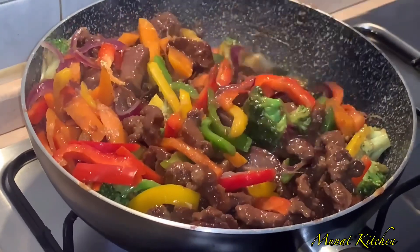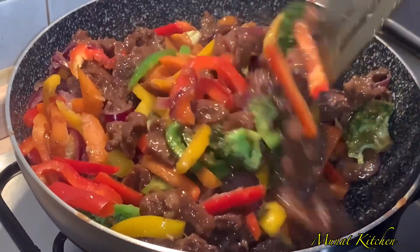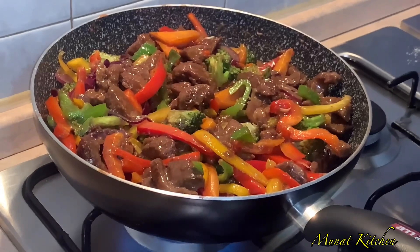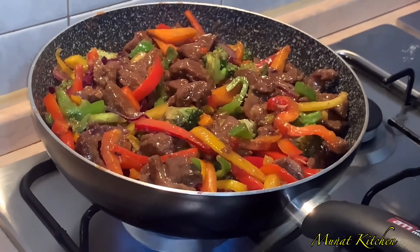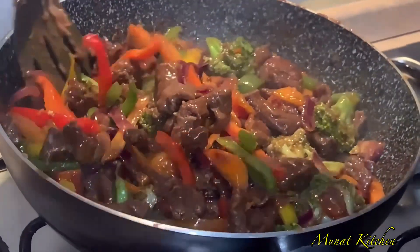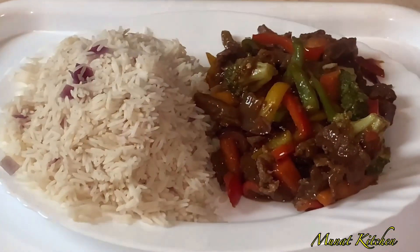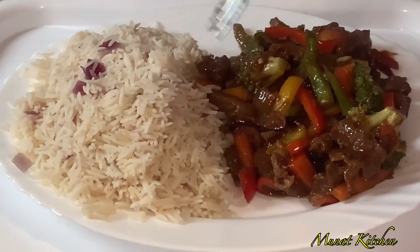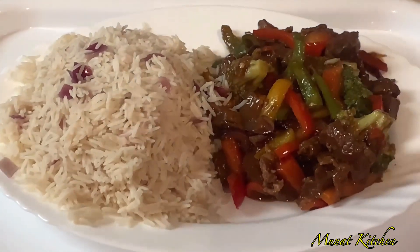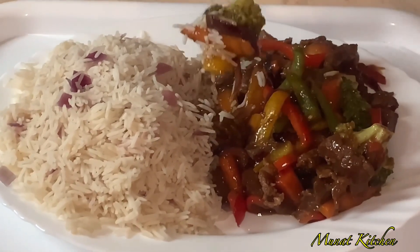This is the time to add in our fried beef, and immediately after I added our sauce mixture that I prepared. Look at this — our sauce is almost done. This is a must-try recipe, just go ahead and try it and you will thank me later. I'm going to serve it with white rice — look at that, it's looking and tasting so delicious! Thank you so much for watching. Please don't forget to subscribe and give a thumbs up. Shalom, peace out!